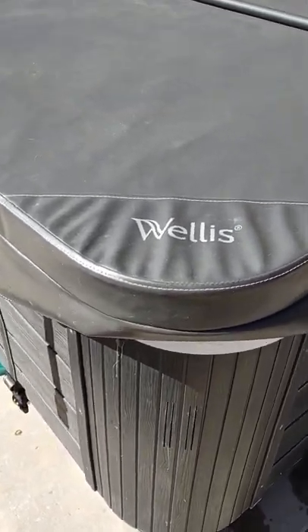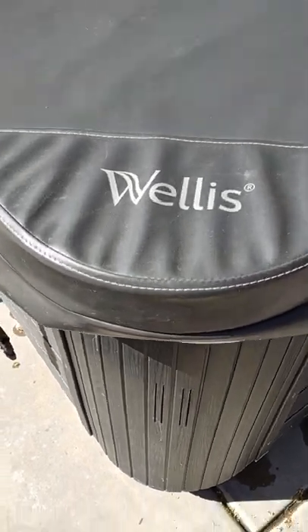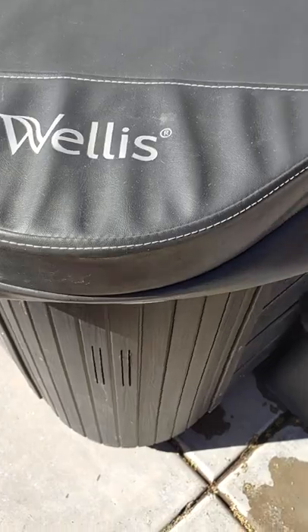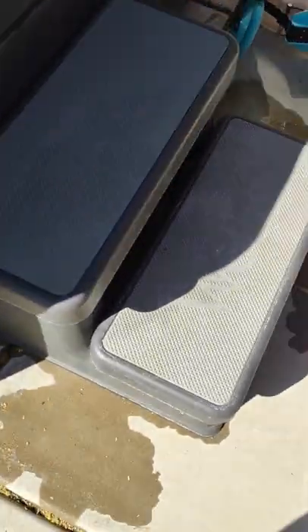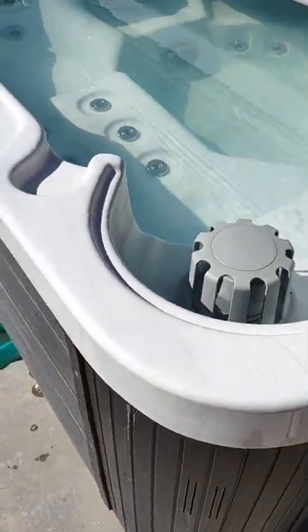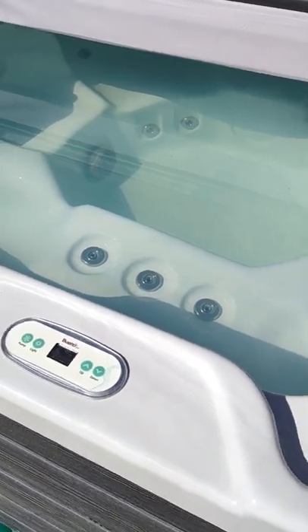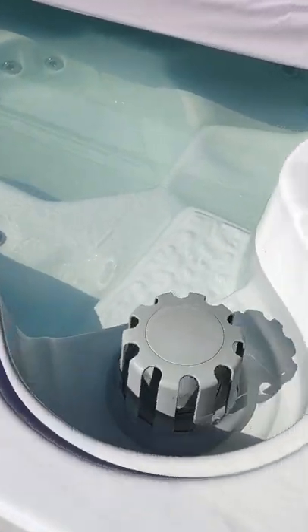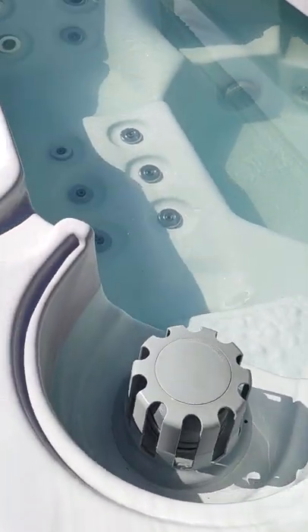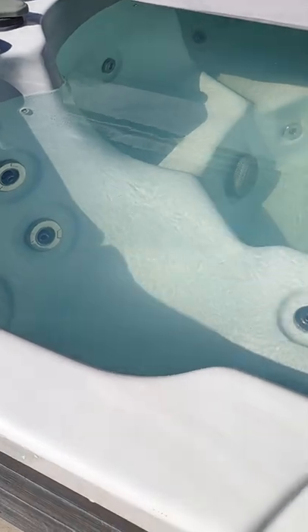The company is a long-standing company out of the UK. They're also known by the name of Welles, which is what you see right here — that's why it says Welles on the steps. In the U.S., they have them manufactured and shipped out of — I think it's New Jersey — with headquarters in Florida if I remember right.